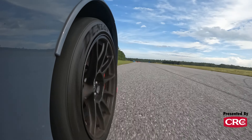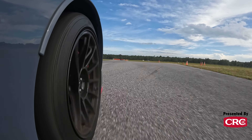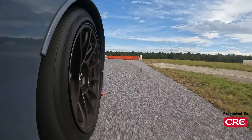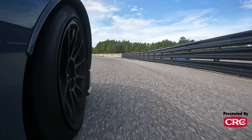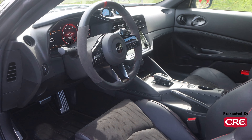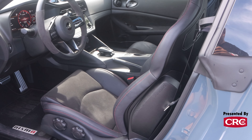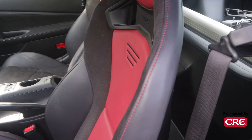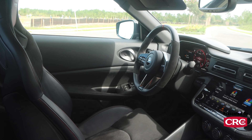Let's talk about what it means for a manufacturer, especially a mass-market manufacturer like Nissan, to throw a set of 200 treadwear tires on a mass-market performance car. While these Dunlop Sport Maxes may not be quite in the league of a very track-focused 200 treadwear tire like a Yokohama AO52 or a Bridgestone RE71 RS, they are still a very, very sticky 200 treadwear tire — and they make for a car that's, in most situations, very predictable, very easy to drive aggressively, and has a lot of grip, as we'll see on the data coming up.